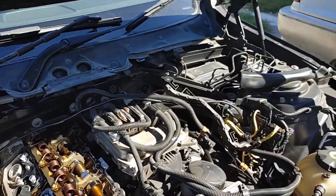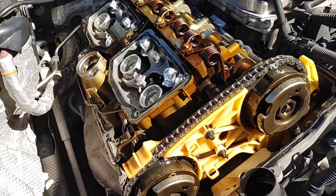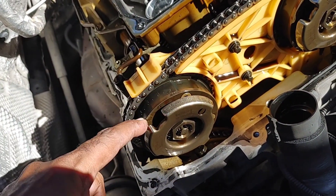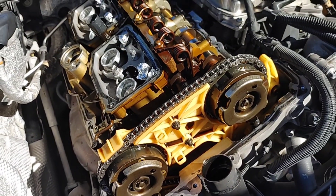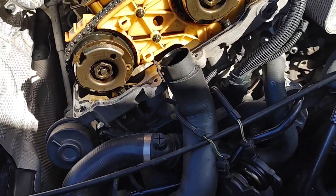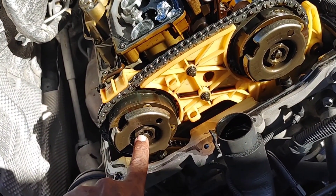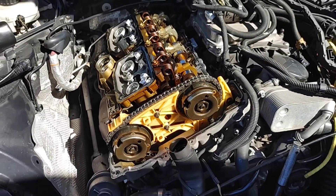So we went ahead and removed the trim pieces and also the valve cover. What we're replacing now will be this unit here, which appears to be defective. Now we're going to get the timing tool, time the engine, catch the camshaft back at TDC, and lock it so we can remove the bolt here that holds the unit in place.